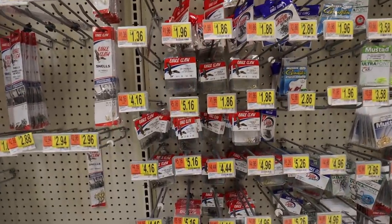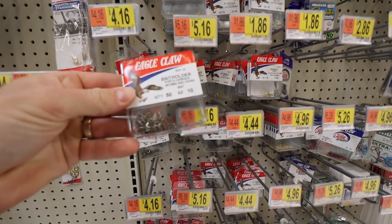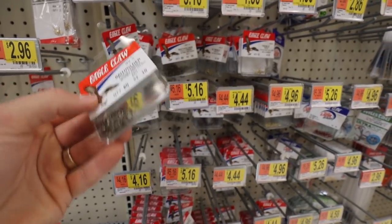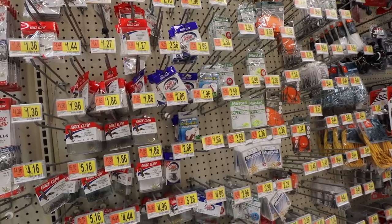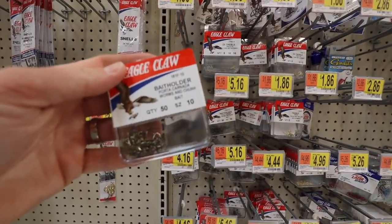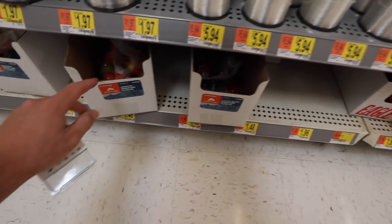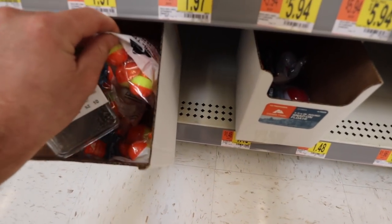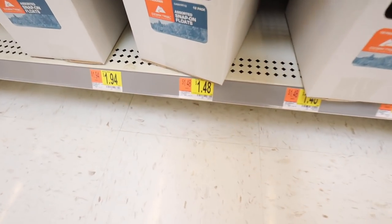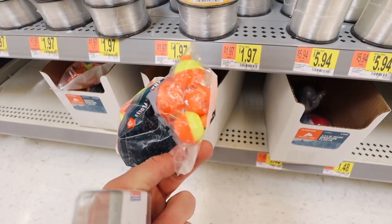So we're gonna be going after bluegill today - a great fish to start with for little kids. We're gonna get the smallest hooks we can find. These are size 10 right here. They only have a 50 count - looks like because of the virus that's going on, a lot of stores are out of a lot of things - but size 10 bait holder hooks, these are for worms. Then there's a little bag of bobbers right here, varying sizes, these are $1.48, super cheap, and you get about 10 of them.